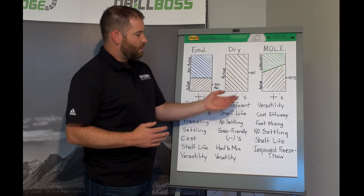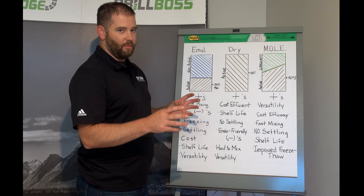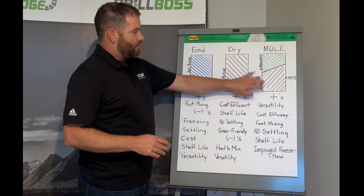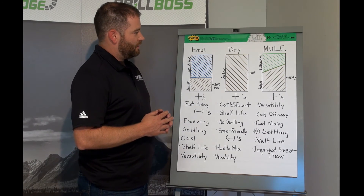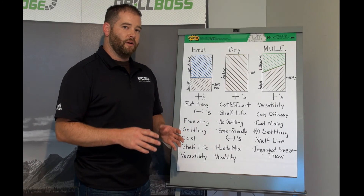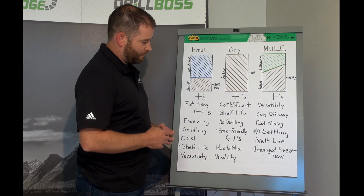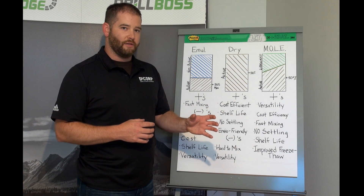With the MOLE method, we have increased our versatility since we are using two separate products — TurboCut and a dry polymer — and we can change the ratios to better suit our needs in the field. Cost efficiency goes up and transport costs go down, as you are transporting much more active product in the same volume as an emulsion or suspension. It is very fast mixing, just like emulsions, and we don't experience settling because we mix it and use it almost immediately. Shelf life is exceptional because the product arrives on site in two separate packages that won't settle, with improved freeze-thaw capabilities.